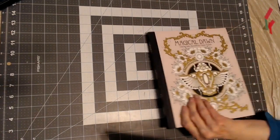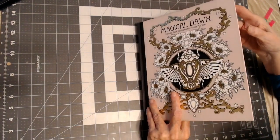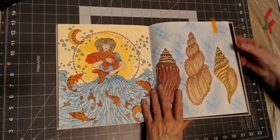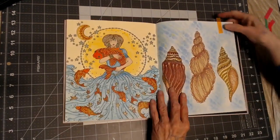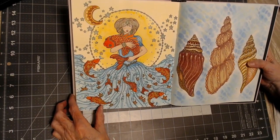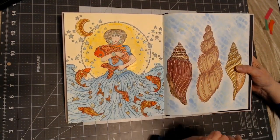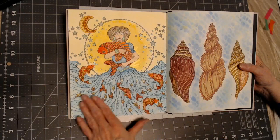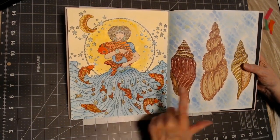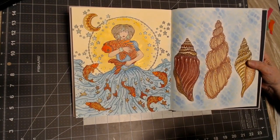My next book is Magical Dawn, and in this book I've only colored one thing. I made it a double page spread and I used stencils in the background with chalk pastels. Her dress was all soft pastels, and then I just detailed with Prismacolor — I do remember that. And I did the shells with Prismacolor too.